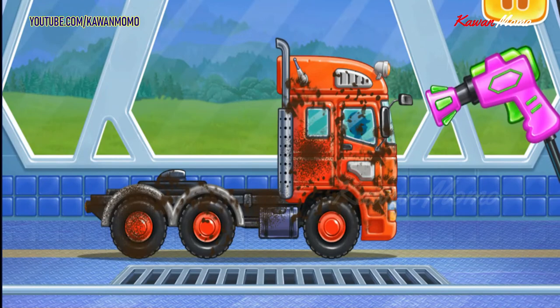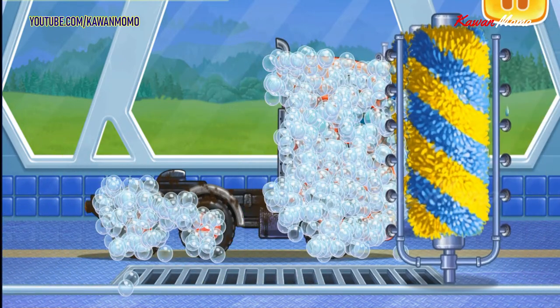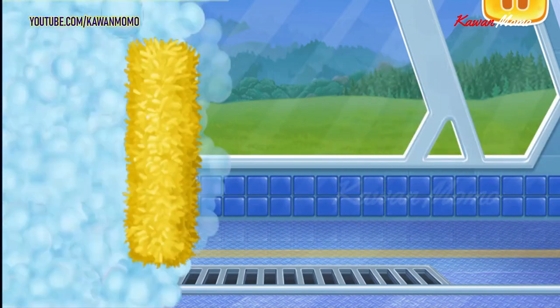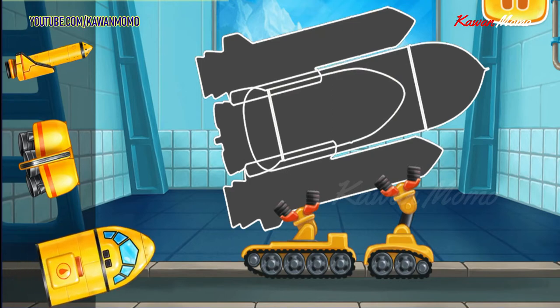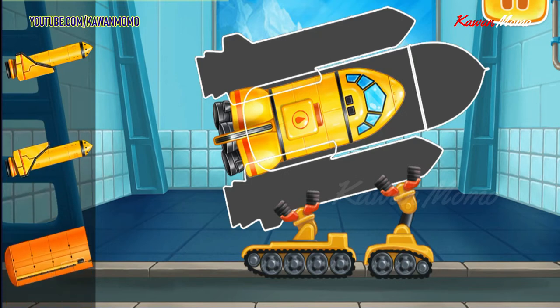Let's wash the tractor unit. You're doing really great. Let's assemble the shuttle. Drag the part to its place. Move the part to the right place.